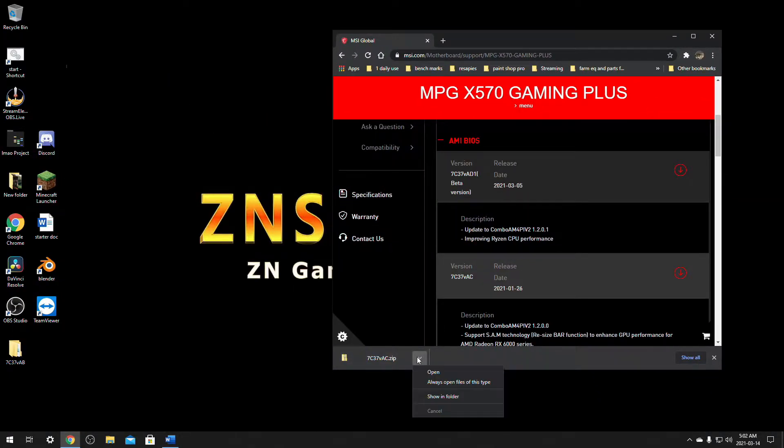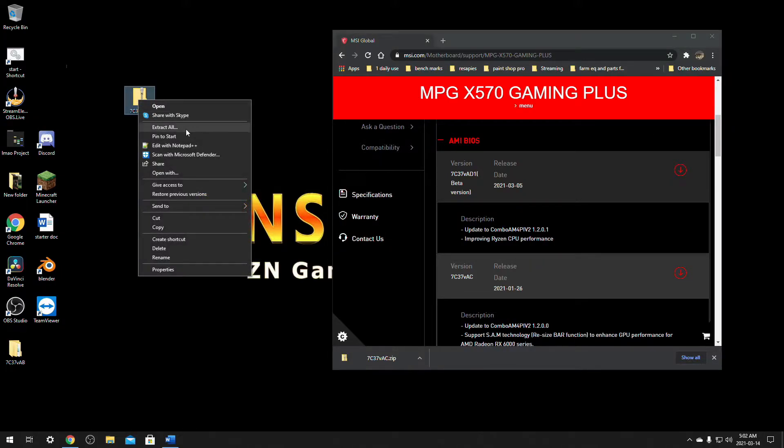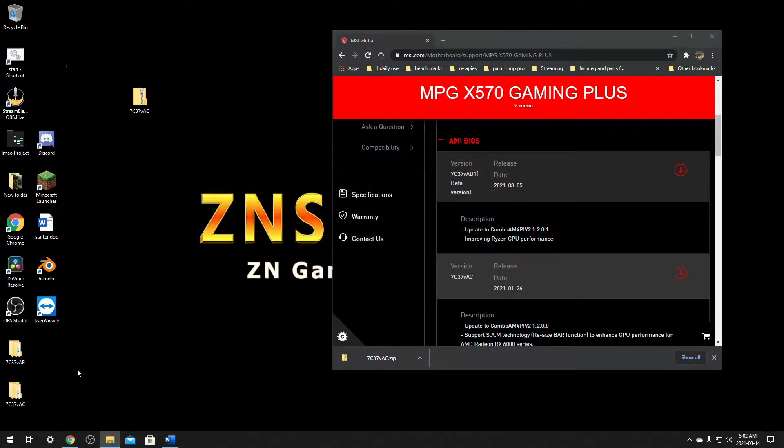Once the download is complete, we're going to find the folder that we just downloaded and extract all. Alright, so we have our folder there. Now that it's extracted, we're ready for the next step.